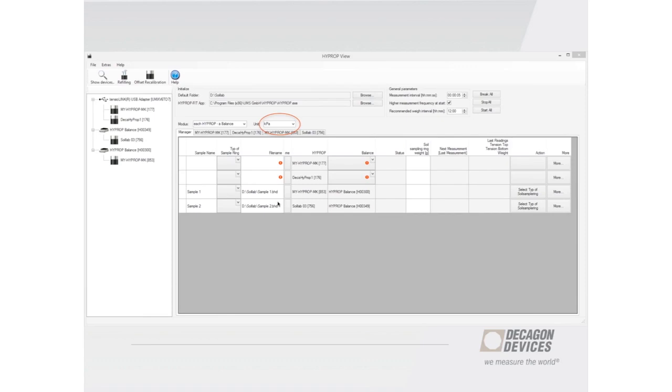Another nice addition is that the software now supports additional units — centimeters, kilopascals, and hectopascals. This will also eventually be integrated into HyProp Fit. This is especially helpful because different users prefer different units — some prefer centimeters, some prefer hectopascals, some prefer kilopascals.